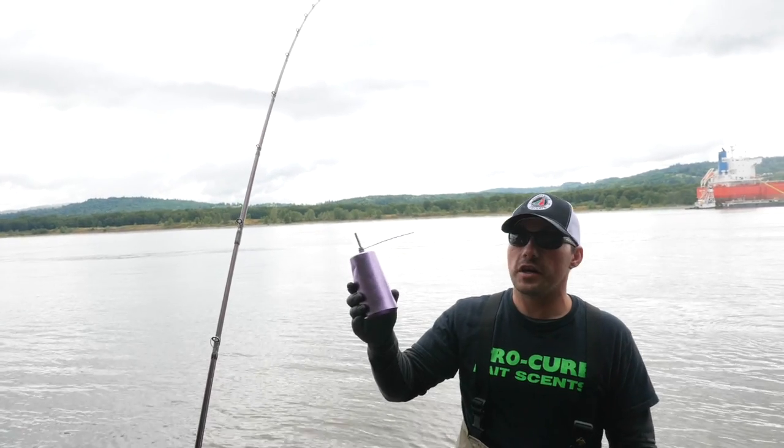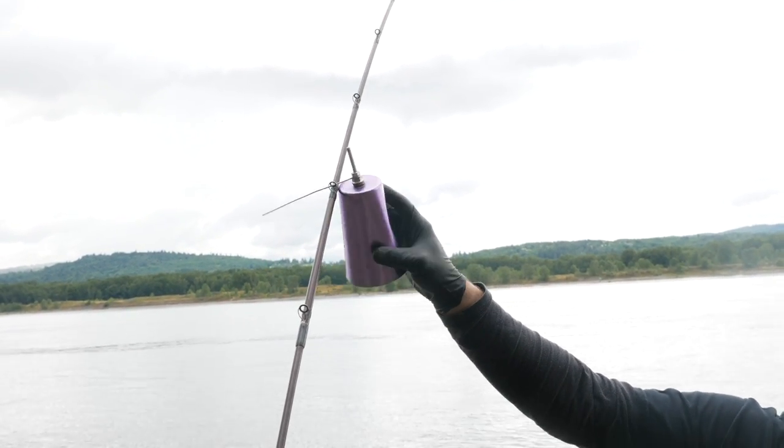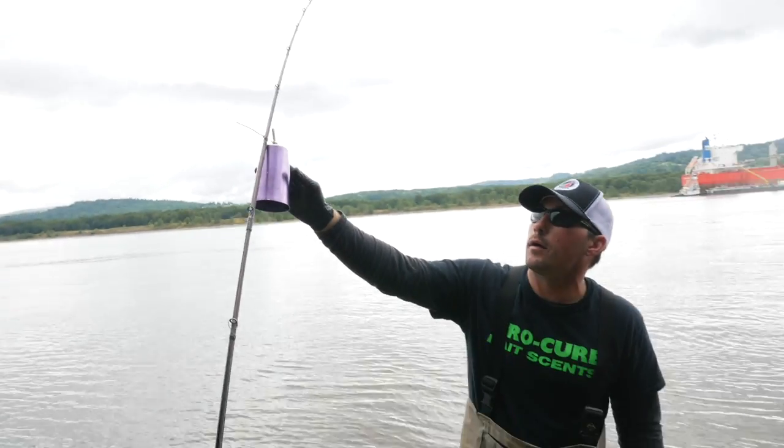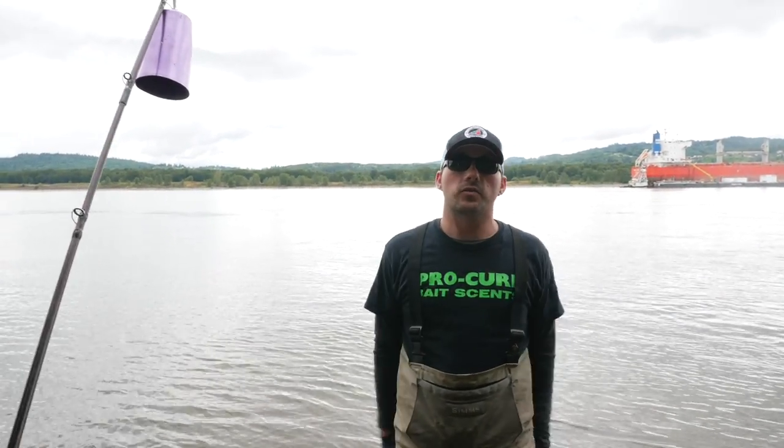Just put a bell on - bells are always a great thing to add to your setup so you know when you're getting a bite, because these things can be really finicky. Bite, bite, bite and gone - I want to know when I'm getting a bite. Let me know how you guys like this tutorial, put in the comments what you think. Hopefully it helps you guys become more successful at catching sockeye in the Columbia River. Make sure you like and share it.